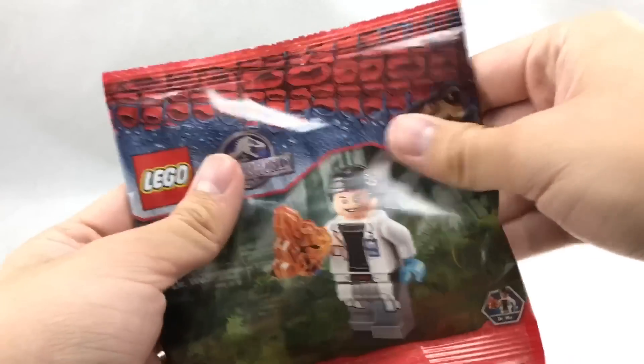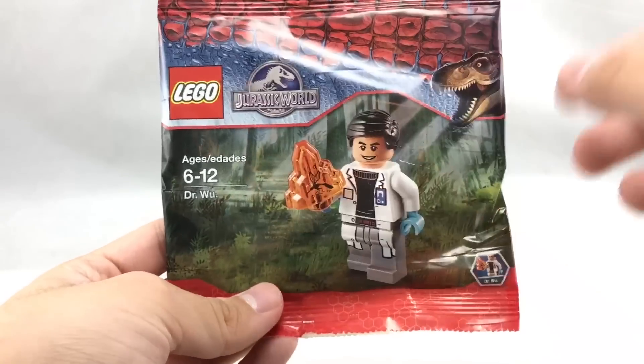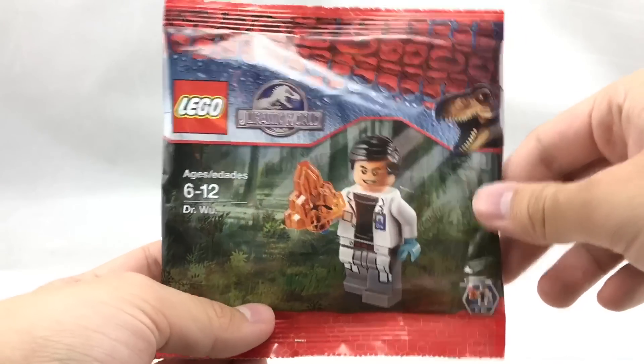Hello, Just2Good here, reviewing the weirdest material polybag ever. It doesn't even have a set number, but it's Dr. Wu, which was a Jurassic World video game promo if you got it at places like Target.